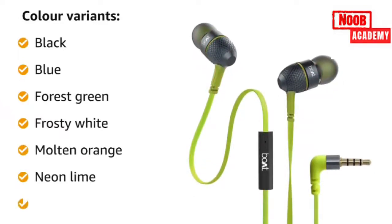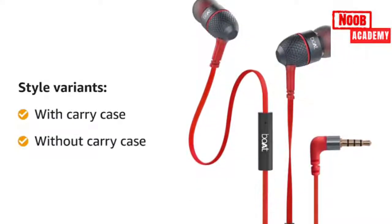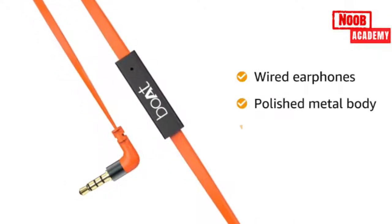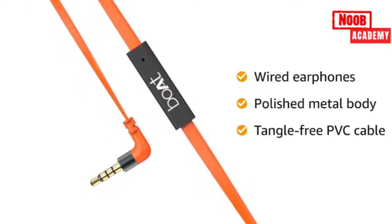Also available in neon lime and red, combined with two style variants: with carry case and without carry case. The Baseheads 225 wired earphones has a polished metal body along with tangle-free flat and durable PVC cables for a hassle-free audio listening experience.